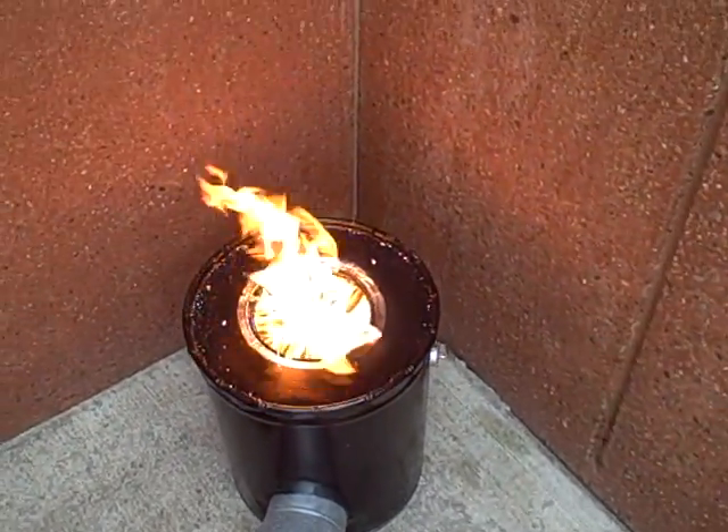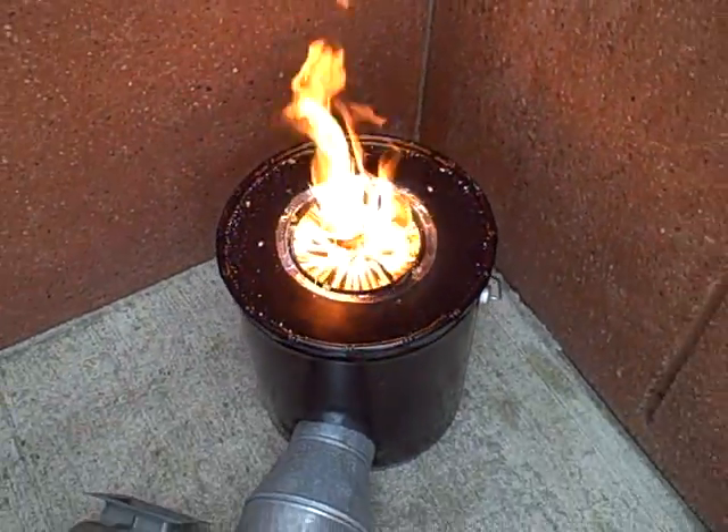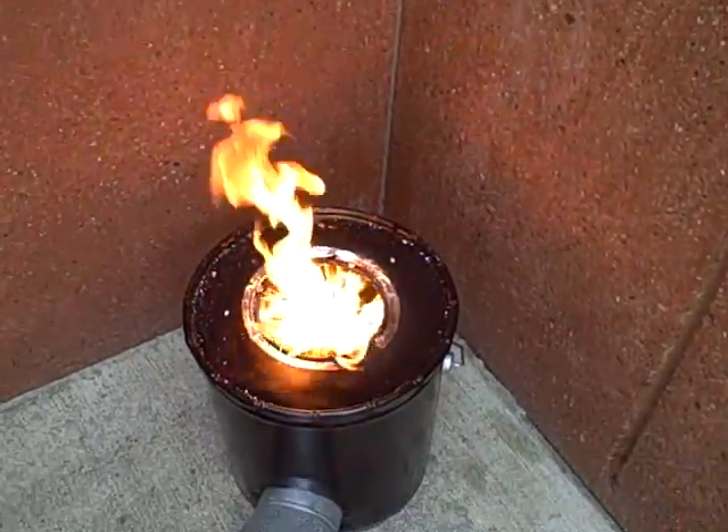Definitely lots of secondary combustion. You can see also it looks like sometimes the flames want to dip below, which is again not what we want. We want all the combustion to be occurring above and not down below.